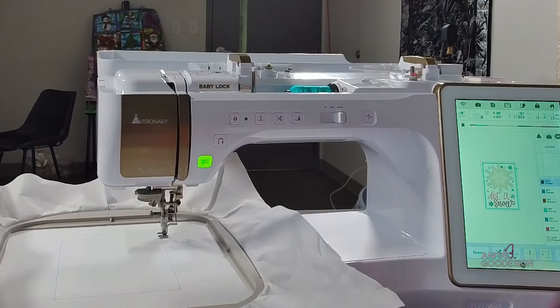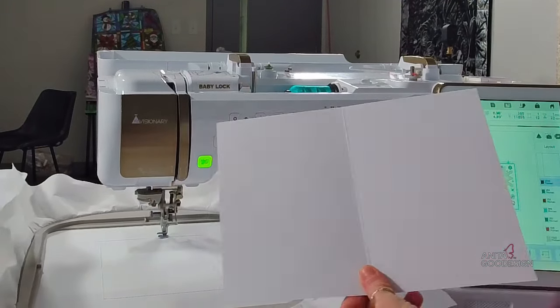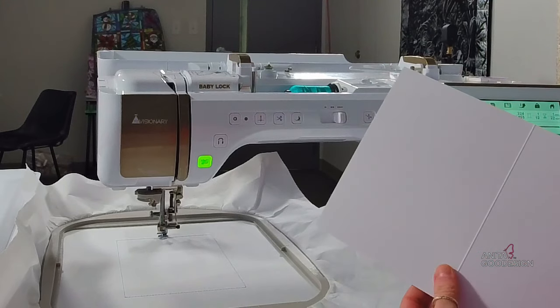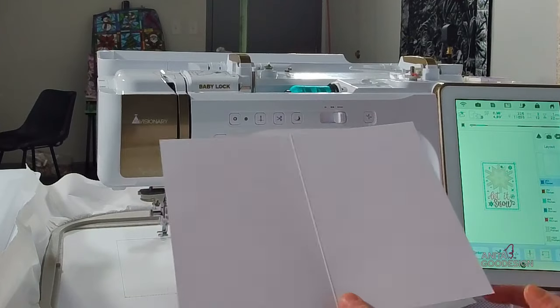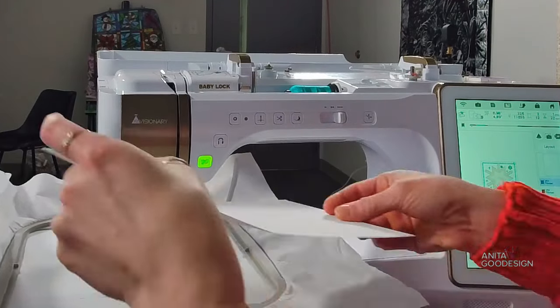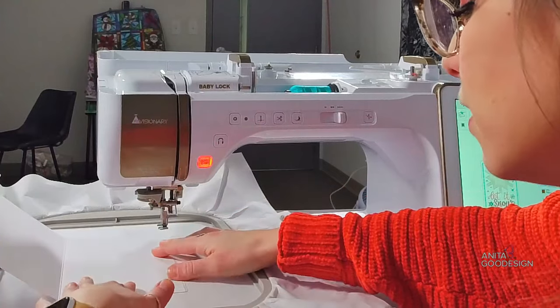We let that box finish, then we're going to grab our cardstock. Because my card is one that opens and closes, it's very important that we pick the front of the card for the placement, and we're going to lay it right inside the stitched box.